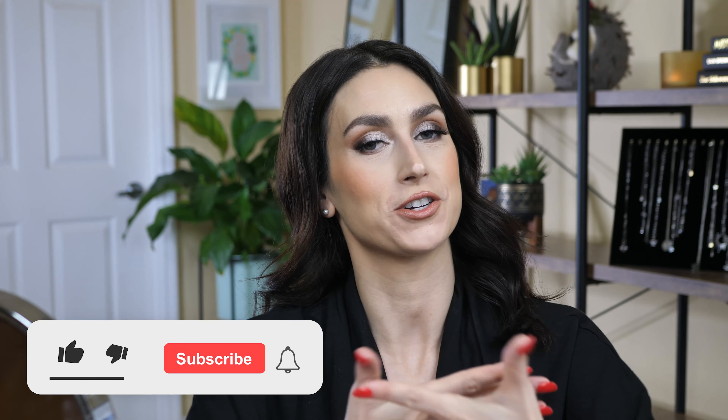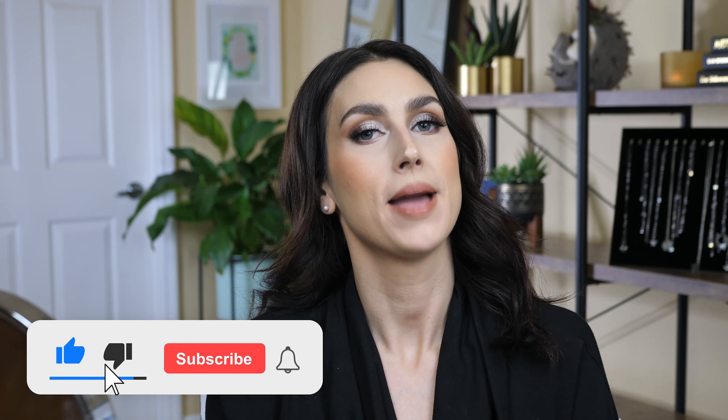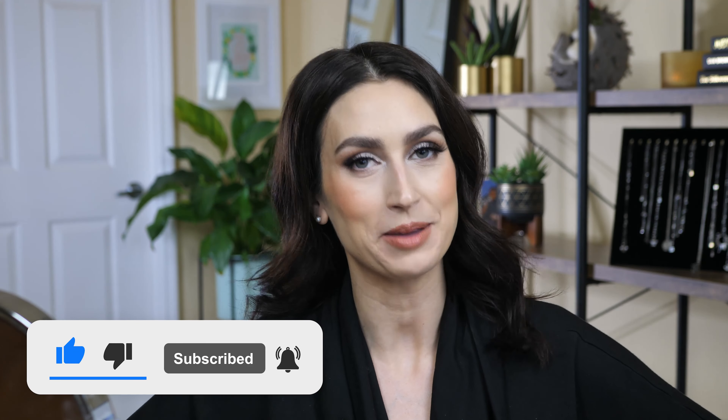Hello everybody, welcome back to my channel. My name is Rachel. If this is your first time here, welcome. And if it's not your first time here, thank you for coming back.